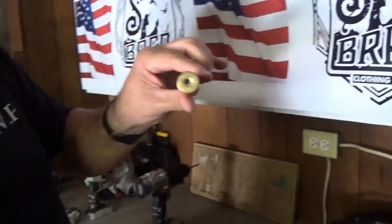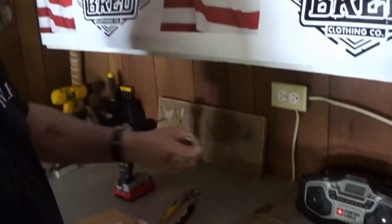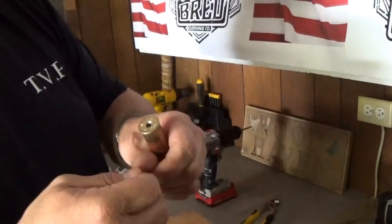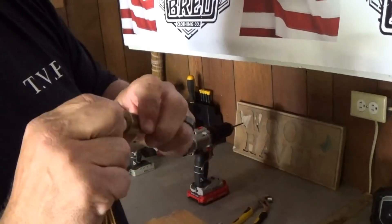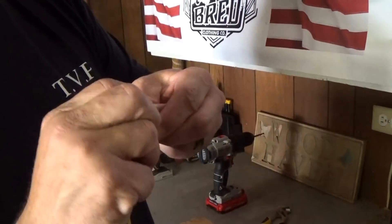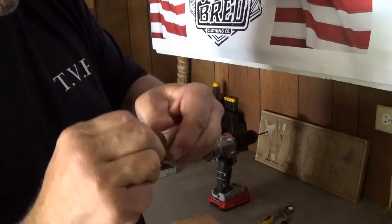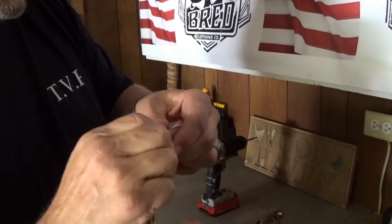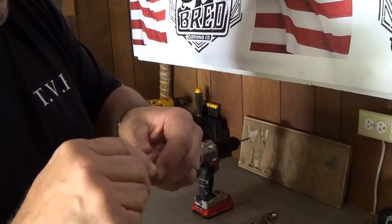Now we have the primer out of the shotgun shell, and we're going to use this hole to make our hanger. I just push both ends down through the top of the primer hole and work it on out through the shotgun shell all the way to the top side. It takes a little work — just push it all the way through.